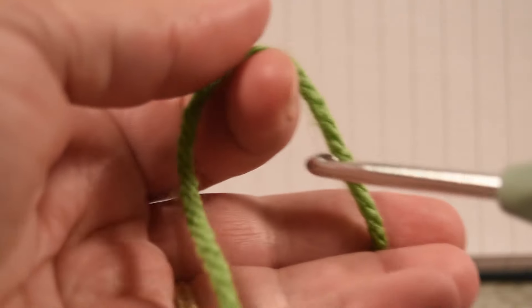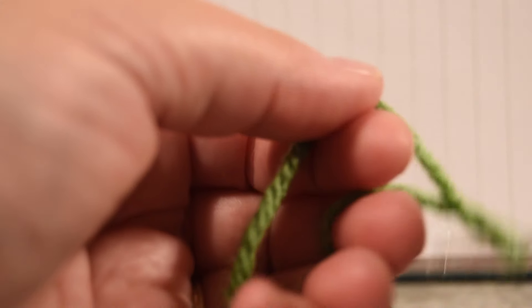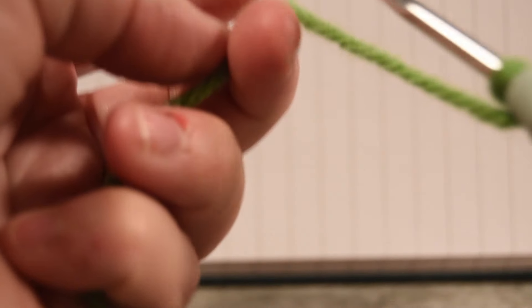Or maybe if you do a braid with your yarn that could work just fine. If you've never used a hook, just turn it and grab the yarn over like this and bring it toward you.